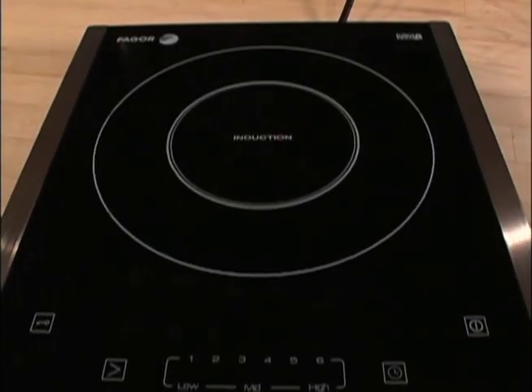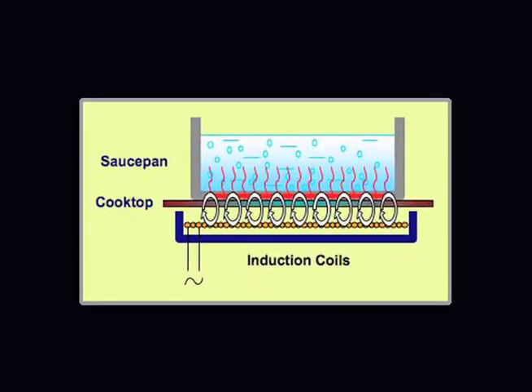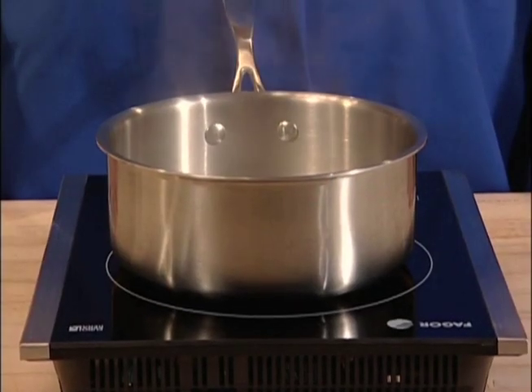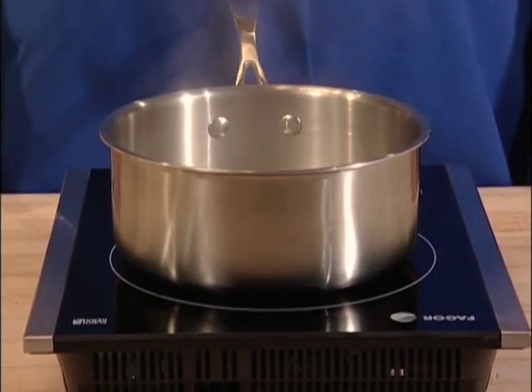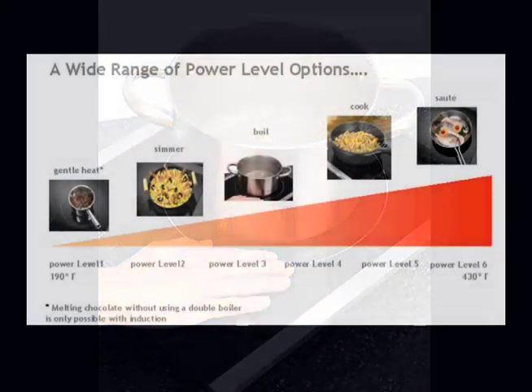Induction uses an innovative cooking technology. The Fagor Induction Cooktop contains a series of magnetic coils beneath the surface. These coils generate magnetic fields that induct a warming reaction in steel and iron-based pots or pans when the cooktop is turned on. The magnetic reaction between the coils and the cookware placed on the surface is what generates the heat — not the surface itself. That means that the cookware heats the food, not the stovetop.